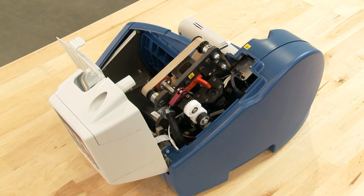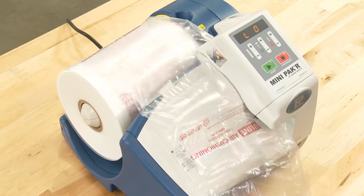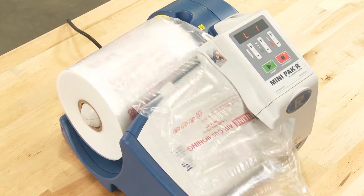The H1604's belts should be replaced if the film jams frequently, the machine will not advance the film properly, or if you are getting poor seals even after adjusting the seal temperature.